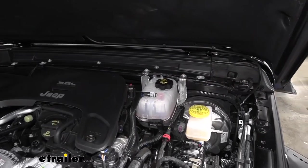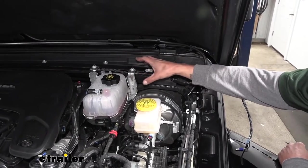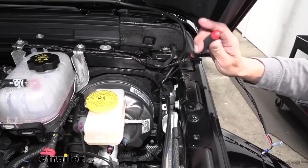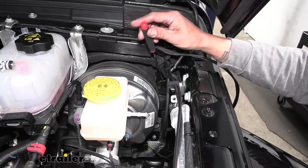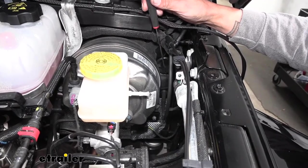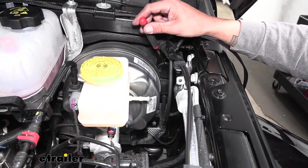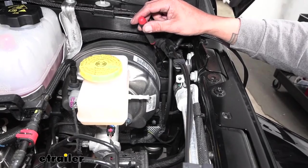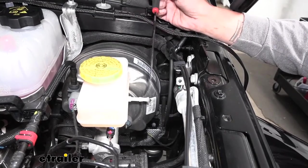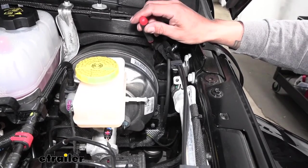We went ahead and routed that harness along the firewall and used these supports to kind of go underneath and hold everything in place. If we come to the very corner of the firewall towards the driver's side and look down right next to our brake booster, we'll find a round plug down there. That's going to be a really easy way to get into the cab of our Jeep where we don't have to drill any holes. Keep in mind this is going to be a plug if you have an automatic, because that would be where the master cylinder and clutch would be — so if you have a manual, this plug won't be there. We're going to go ahead and pull that plug out.